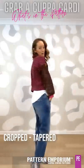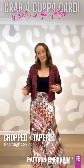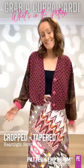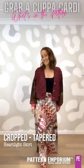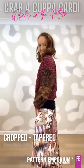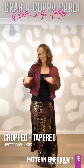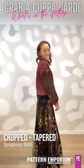For a little bit more of an eclectic boho vibe, you can just mix and match fabrics, prints, and colours to make it uniquely you. This is the Heartlight Skirt untucked, or with the Symphony Skirt which gives you that flair at the hemline because it's got those gores. Gorgeously eclectic.